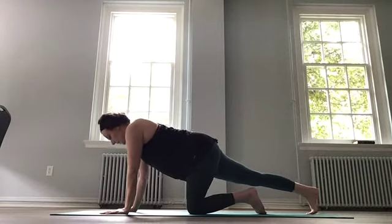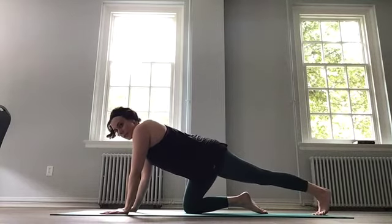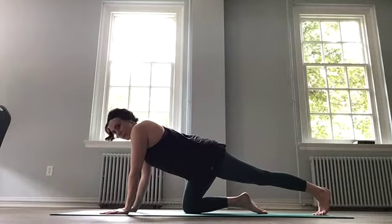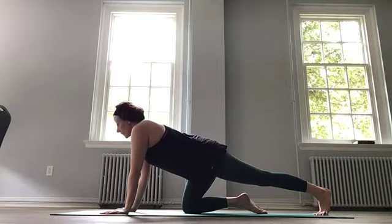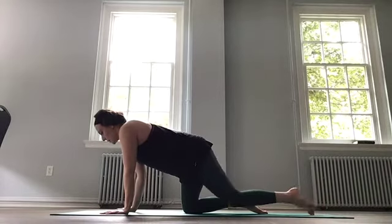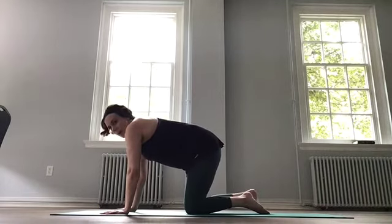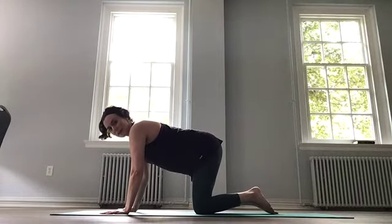Switching sides. Right leg back. Push the heel back. And breathe. Breathing in, and out. Knee back on the mat, back to our table top, which in this case is our flat back.